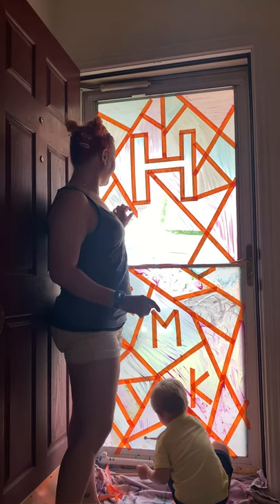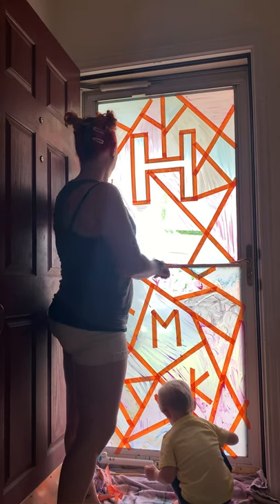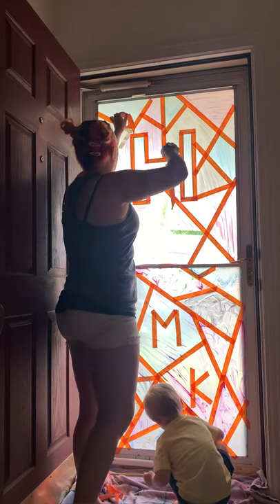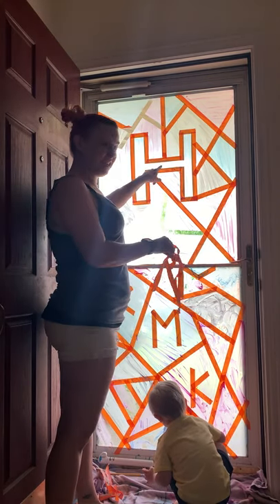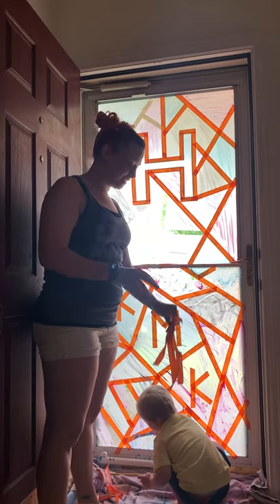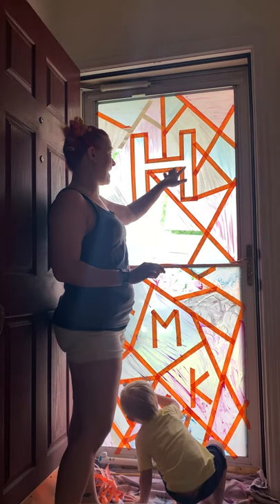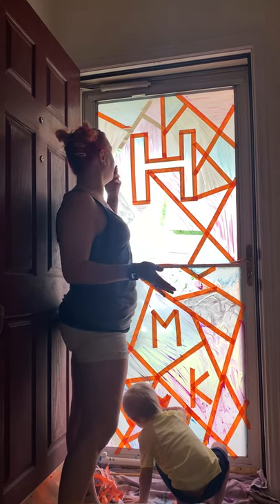Look at our pretty lines! Oh my goodness. And I did an H in the middle for my last name. Our last name is Henderson and it starts with an H, so I thought it would be fun to put it in the middle.